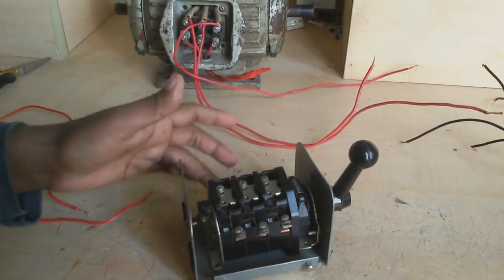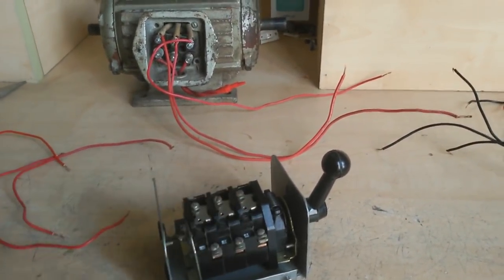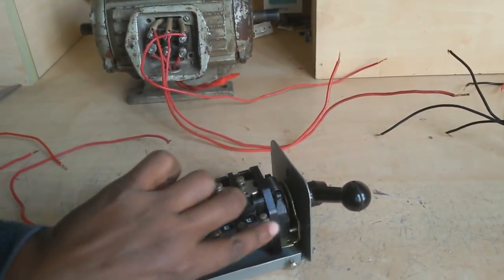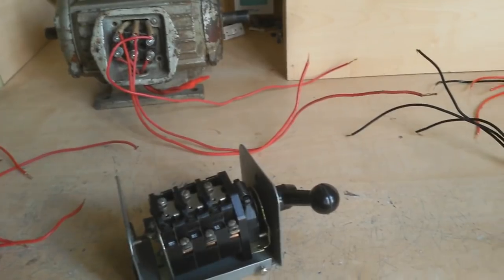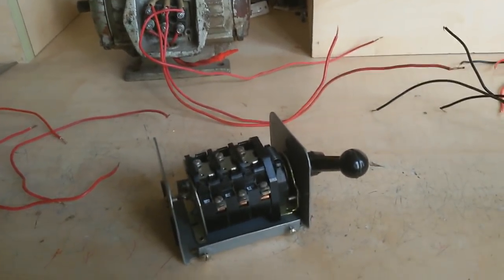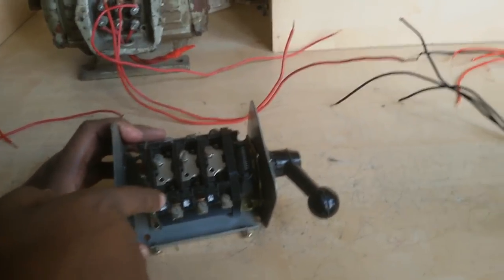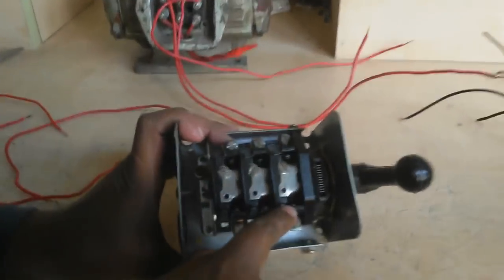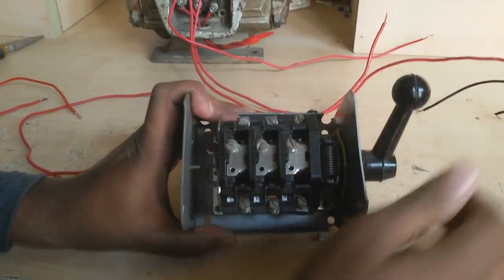When in stop position, this contact is not connected — it is disconnected. Look very carefully: this contact connects here when on, but when stop, this contact is open. There are two contacts — when on, this contact is closed; when stop, this contact is open.